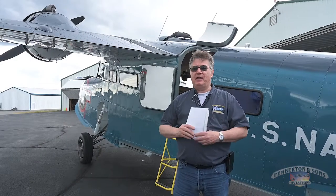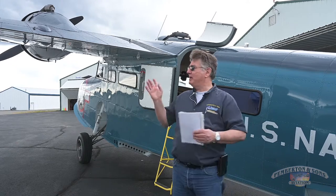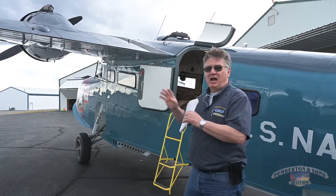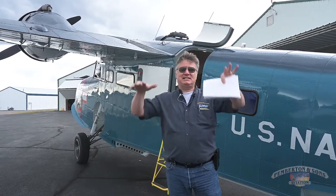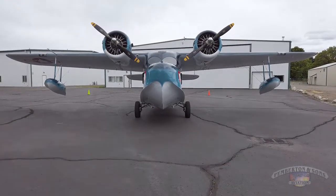We're going to begin with a pre-flight in anticipation of a flight today. When I walk up to the airplane, as I kind of eyeball it in the hangar, I look at the way it's sitting to see if I've got a flat oleo. Just kind of look it all over — general appearance of the airplane.